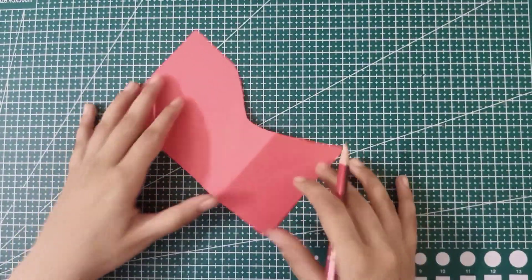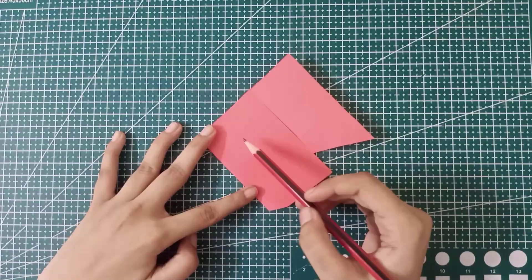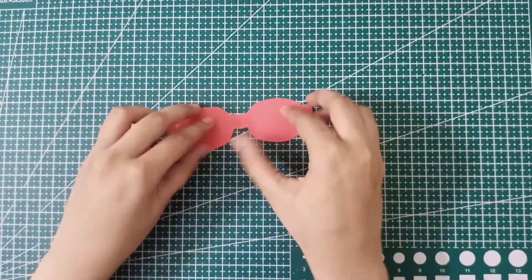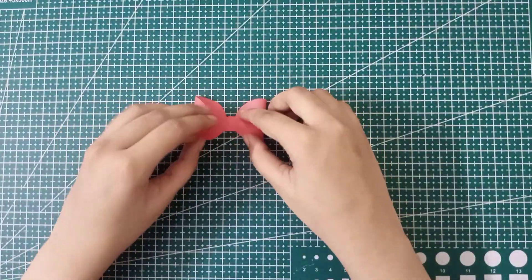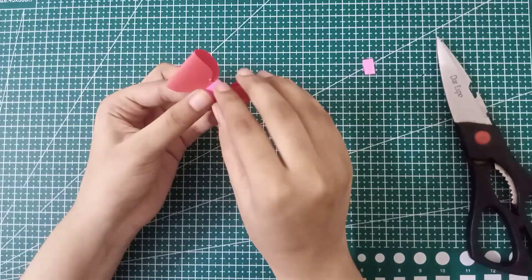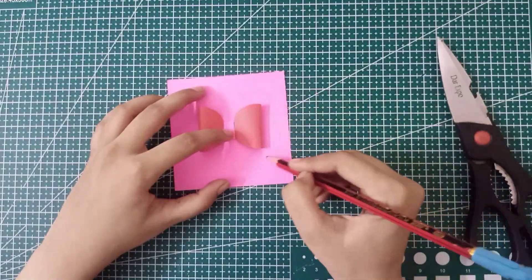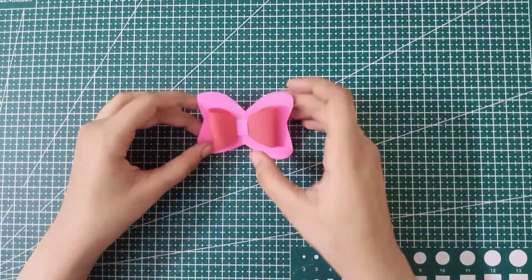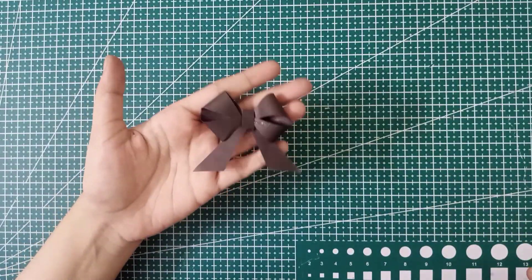For this fifth bow, just repeat the process as we did in the previous two bows. You can see our bow is almost done — only the center ribbon part is left. Cut out the extra part of the strip, apply glue, and stick it from the back side of the bow. Then draw the outline of the bow on paper, cut it out — you can see the cute butterfly shape — apply glue and stick the bow. This is the final look of our fifth bow.